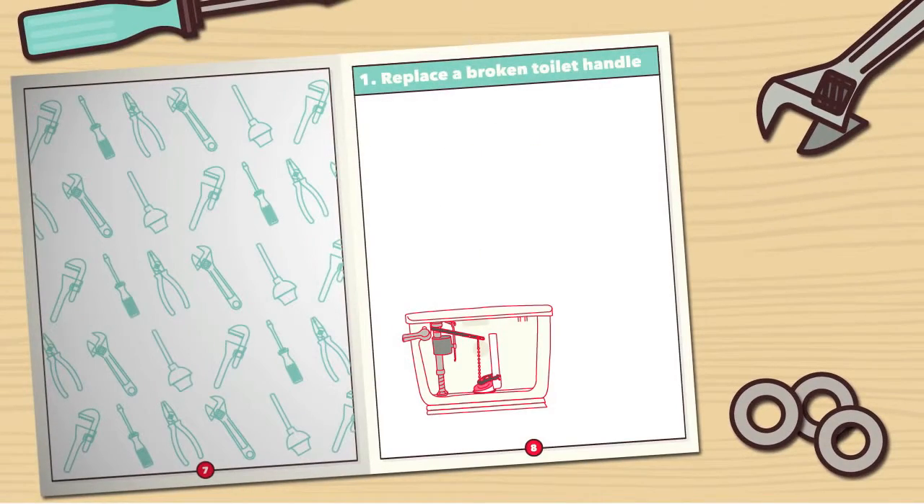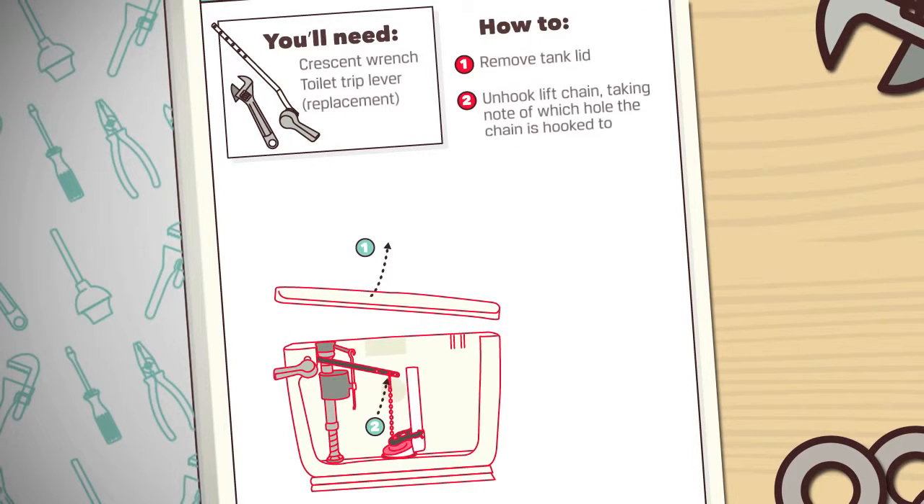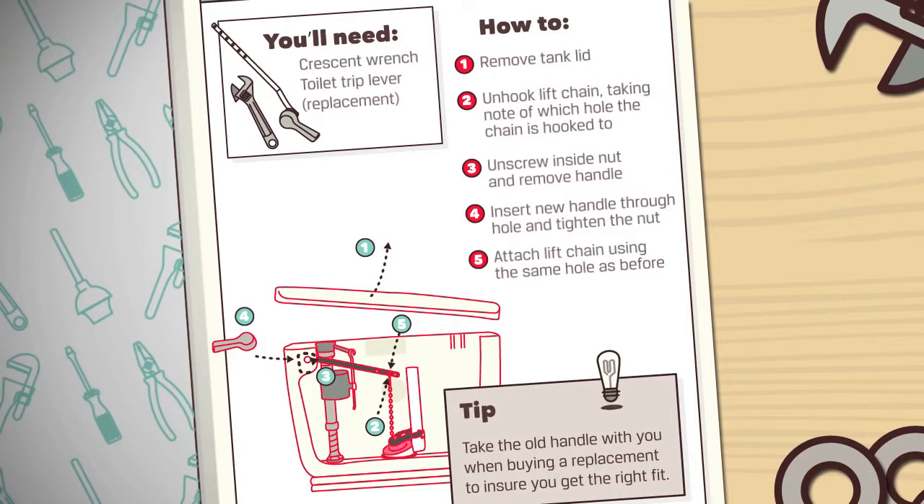Number 1: Replacing a toilet handle. You'll need a crescent wrench and a toilet trip lever. When buying a new handle, take the old one with you. This way you'll get the perfect fit.